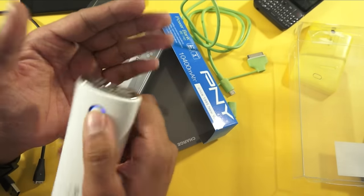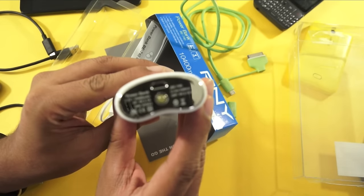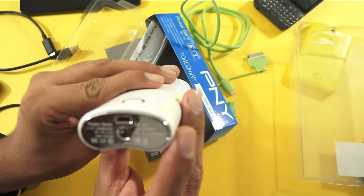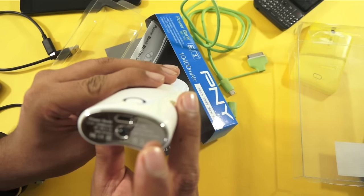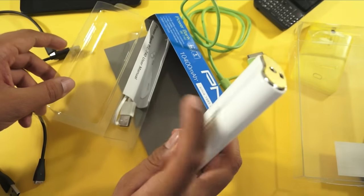Apart from that, this is the charging point and it takes around 5 hours to fully charge, depending on the power adapter you use. The input is 5V 2.1 Ampere and output is 5V 2.1 Ampere max — that's decently good fast charging, so let's check that out.